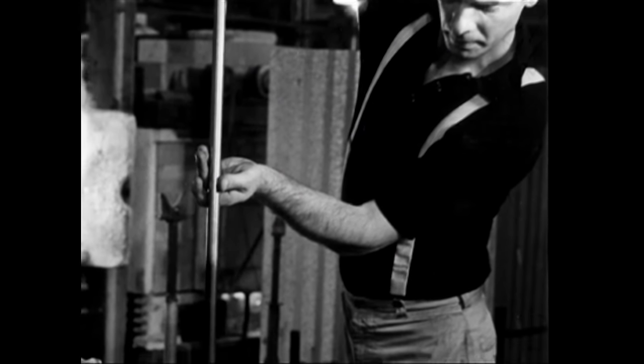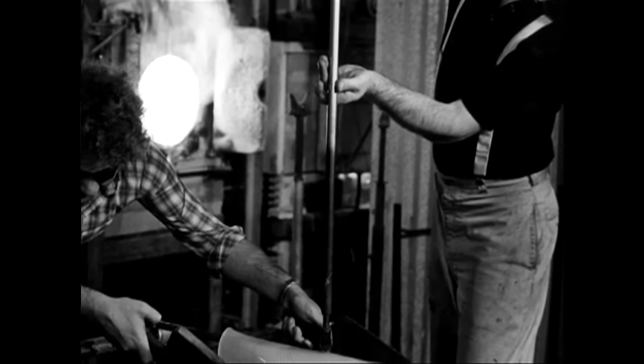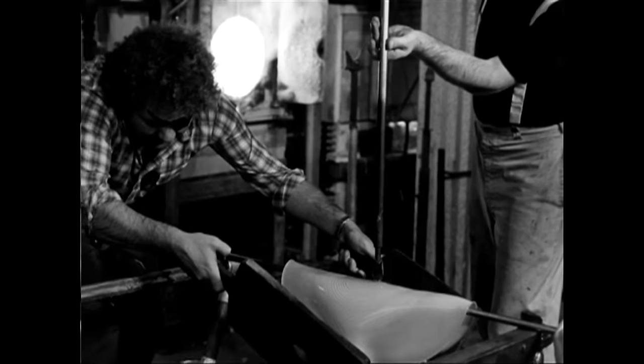I remember it very specifically — it was almost like it was yesterday — working with Dale and working at the furnace and dealing with the heat. I can remember him always saying, 'Be at one with the piece, Benny. Be at one with the piece.'